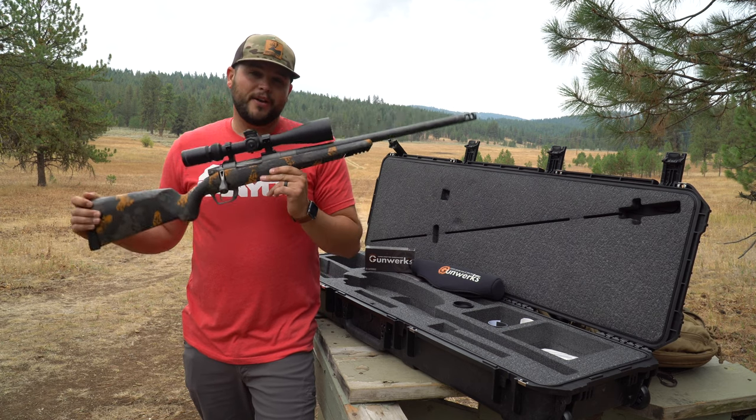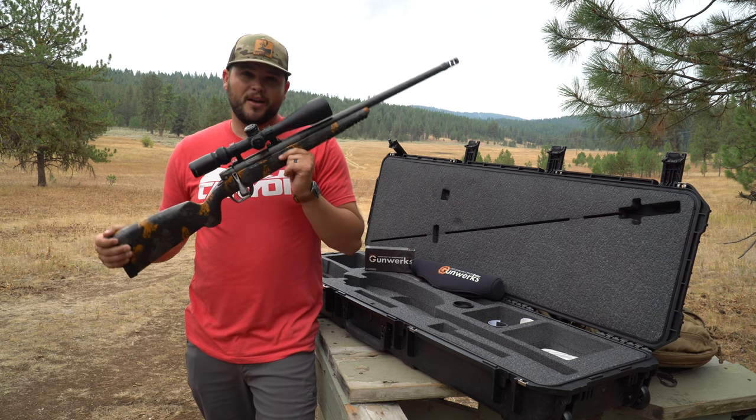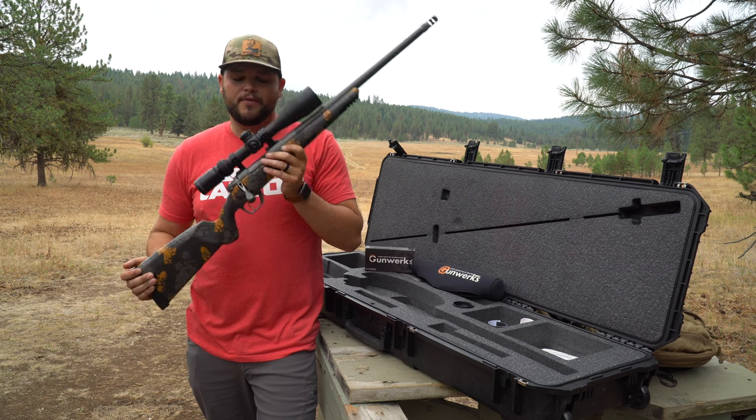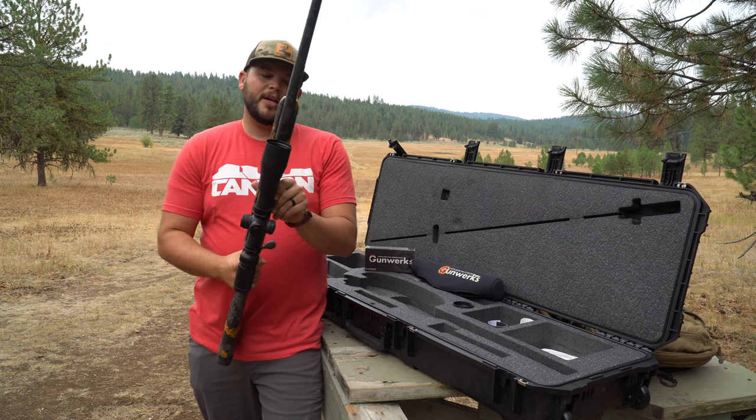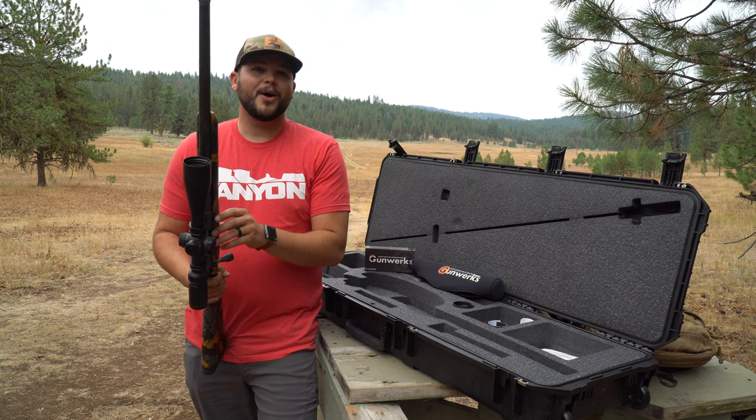I've got another one of these rifles and we're trying to figure out how we're going to do the giveaway, so you're going to want to check back in with us — we're going to give away a 6.5 PRC rifle. We're going to get settled in behind here; first shot is going to be 615 yards, and we're going to see how it does.